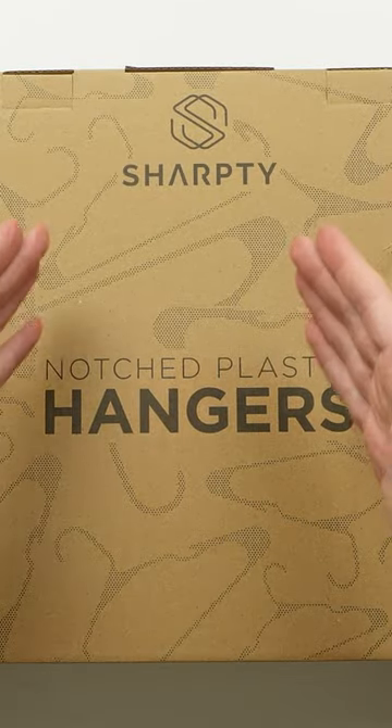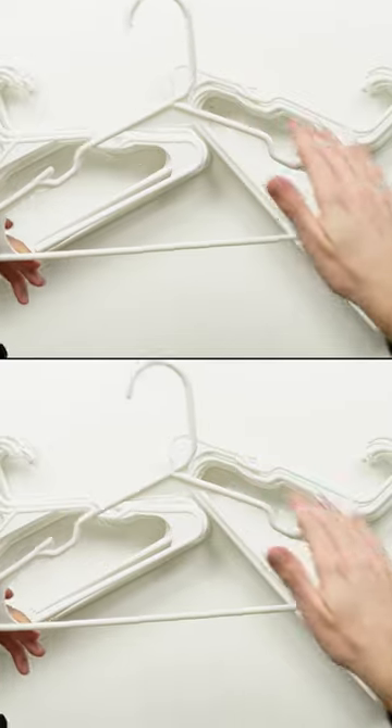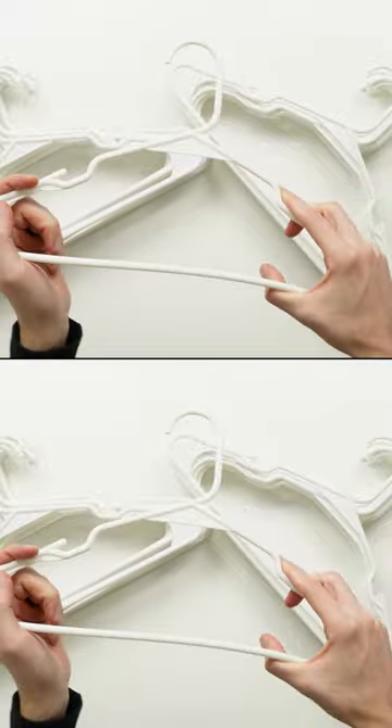We're going to be checking out the Sharpity Notch Plastic Hangers. Here's a look at one of the white hangers up close. We have a nice smooth edge so it's not going to snag any of your clothes — strong, durable, yet flexible plastic.